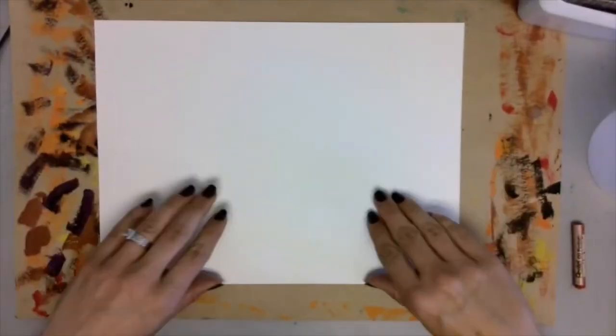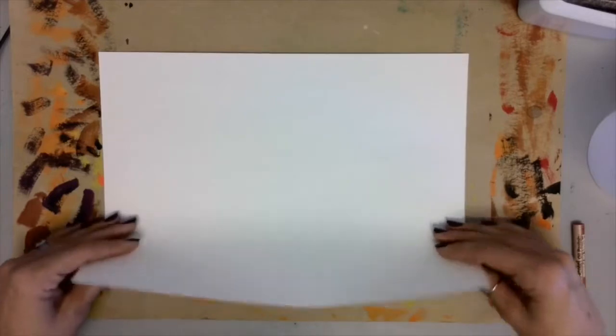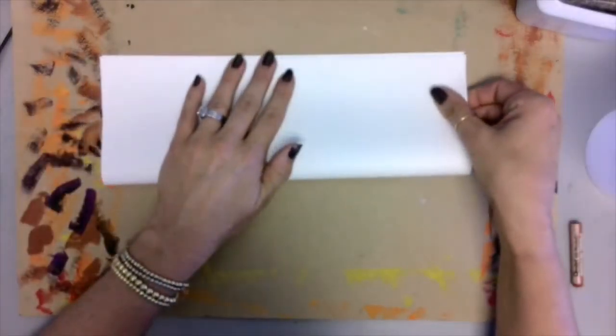Start with your paper in landscape position. Carefully fold your paper up to the top so that it's in half.